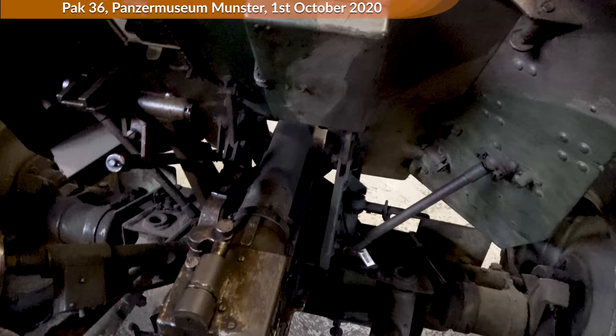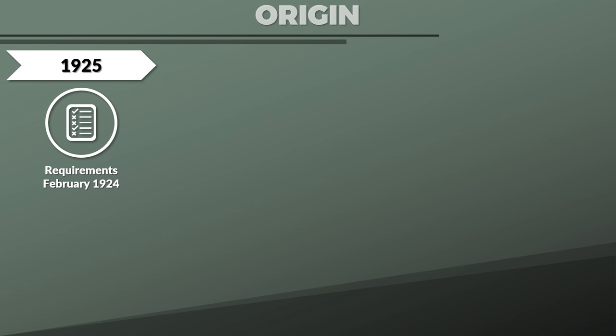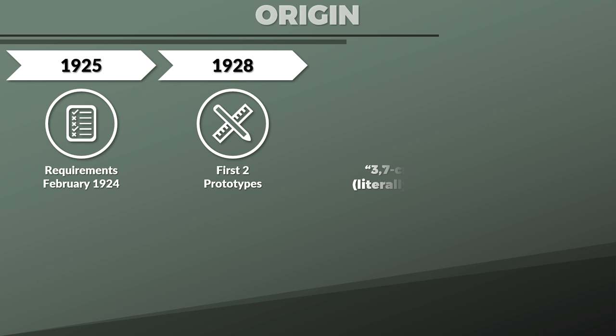First, the origin. It goes back to February 1925 when the development for an anti-tank gun was ordered that should have a weight of less than 250 kg and at 600 m be able to penetrate 40 mm of armor plate at a 30-degree angle. The first two prototypes were ready in 1928. Note that initially it was called the 3.7 cm Tank-Abwehrkanone; the naming will be discussed a bit later in the video.